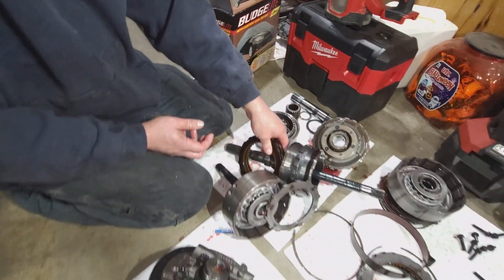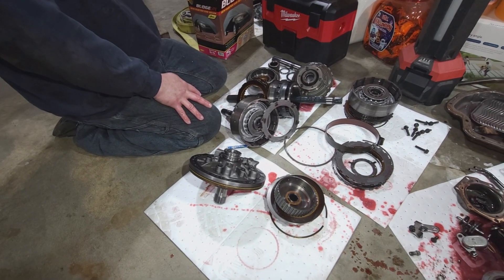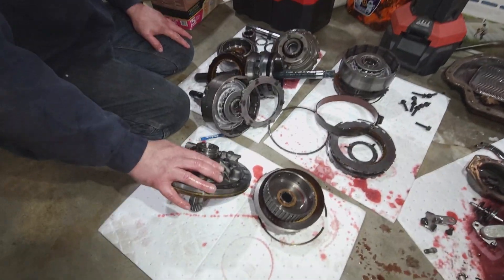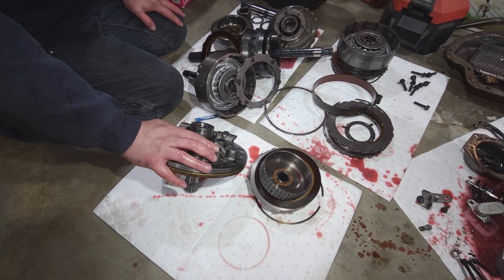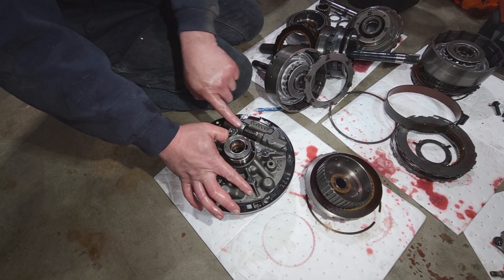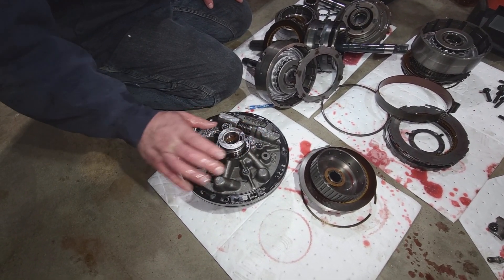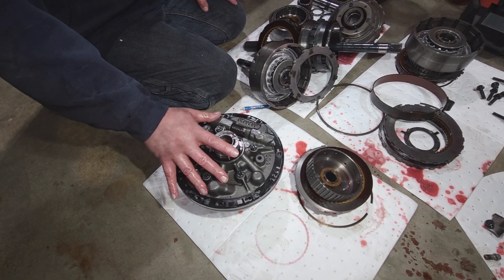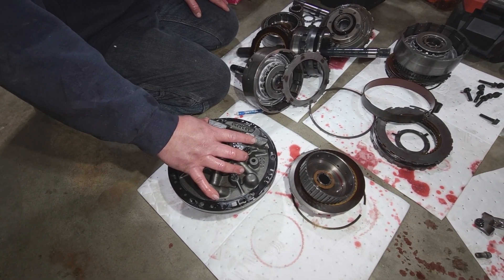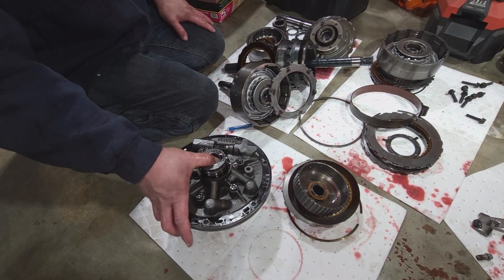With all of those like that, it makes you wonder if maybe the tranny was run low on fluid at one time, or if the pump is worn a little bit. It could also be your boost valve assembly losing a little bit of pressure. I always replace the boost valves. Normally when a boost valve goes bad in a Turbo 400 or a 4L80 you'll have a sudden pressure rise and it will break things - like it'll break the case. These things can make so much pressure.